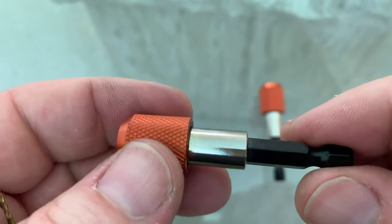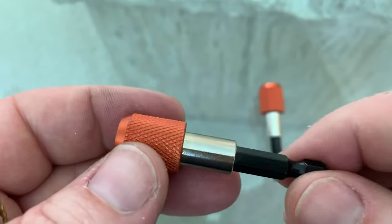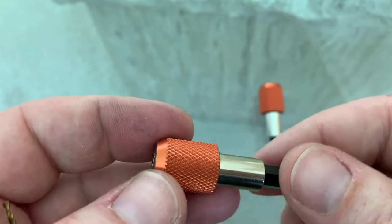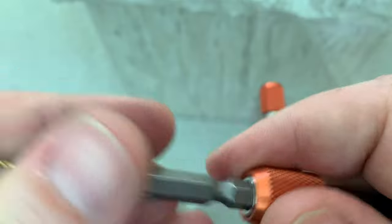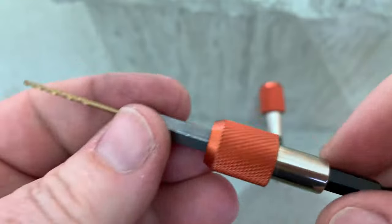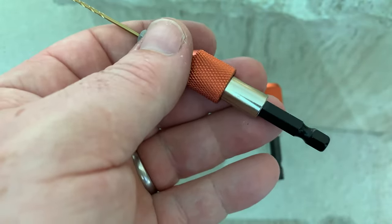One thing I really appreciate about these is the locking mechanism at the magnetic head. Probably all of us have done it — you're walking around with your screw bit in your drill and by the time you get to where you're going, the bit has fallen out and you have no idea where it's at. The locking mechanism ensures that's not going to happen. Let's go ahead and plug it into a drill and see how true it runs.